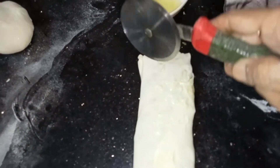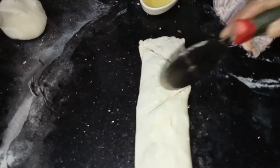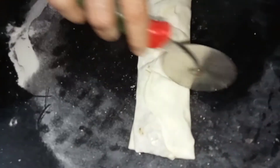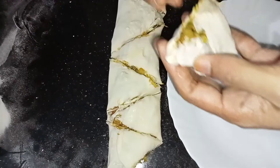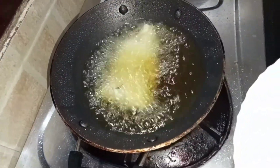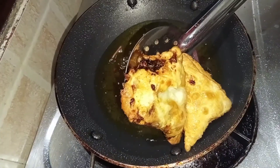Now I will cook a samosa. I cut the line into the hole. I'm going to cut the samosa.